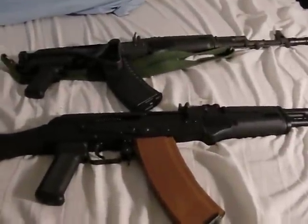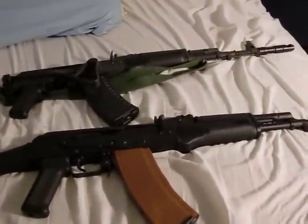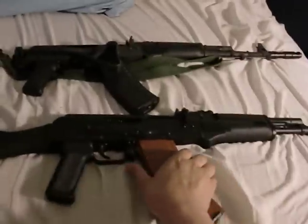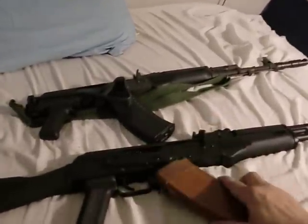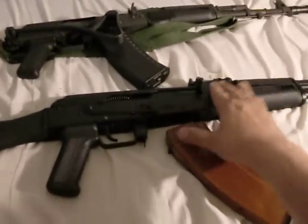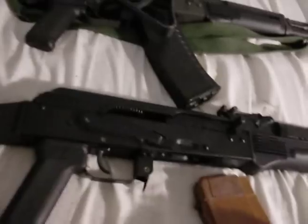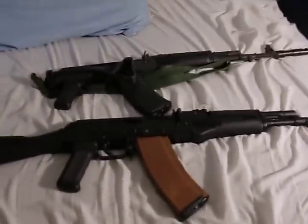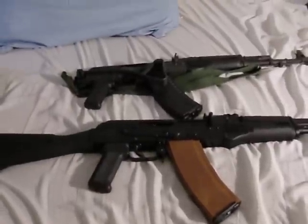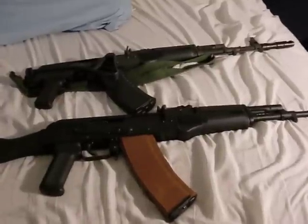I want to warn everybody that this is a very dangerous video. You should probably send your kids out of the room, put on body armor — do what you need to do — because these magazines are loaded. This one here has some hollow points in it. I don't keep my guns unloaded. There's no bullet in the chamber; however, the magazines are loaded. So this is a very, very dangerous video. You might need to flag it, get it removed, call the local authorities, do whatever you need to do. But these two magazines are loaded right now.